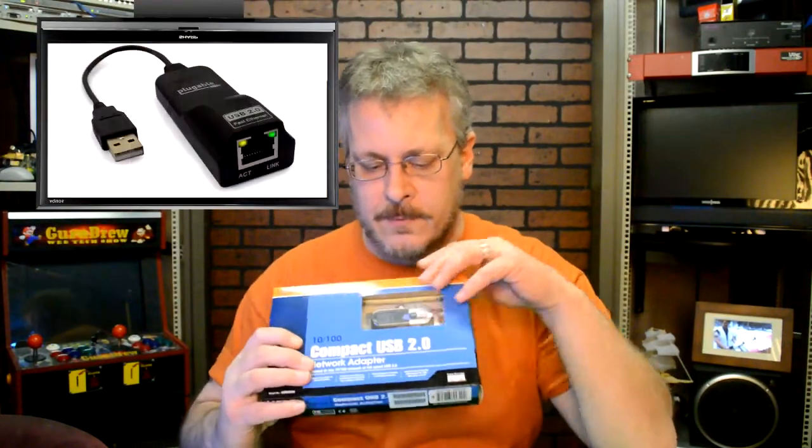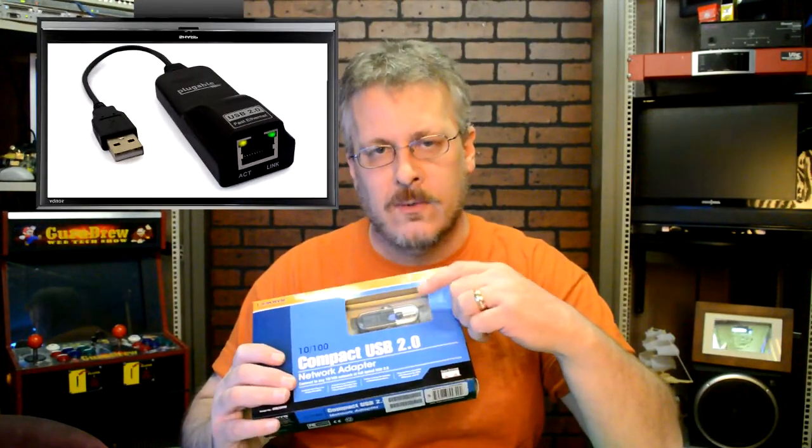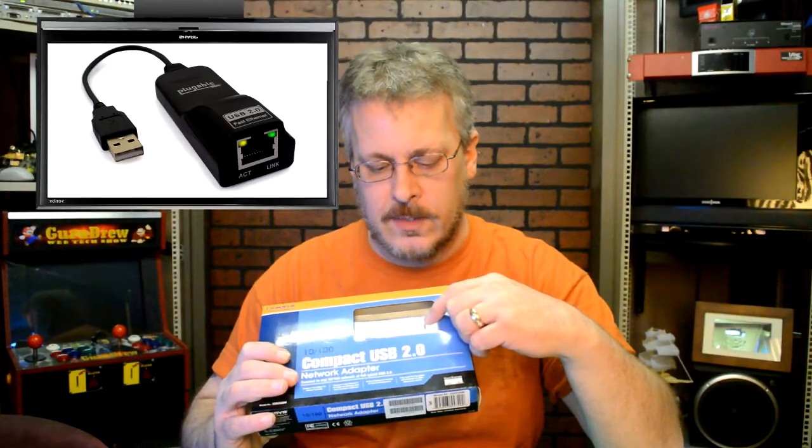They also have this — it's a network adapter. It's a USB but it goes from USB to Cat5, which would be a regular Cat5 wire.